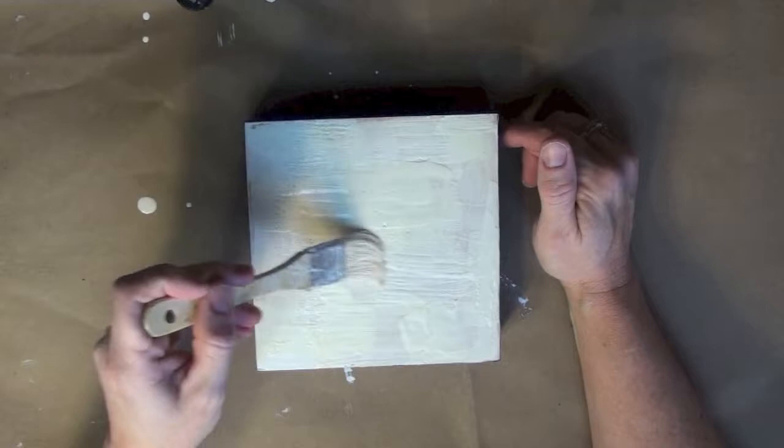Starting out with a six by six cradled birch board, I'm going to add about four or five coats of encaustic medium that's been tinted white or cream color, then go ahead and fuse it really flat so there's no lumps or bumps or air bubbles.